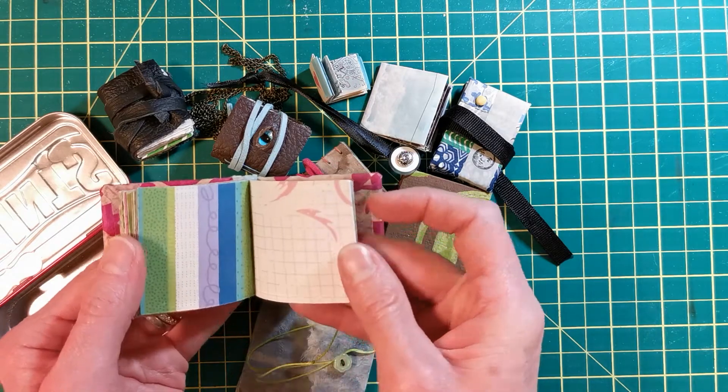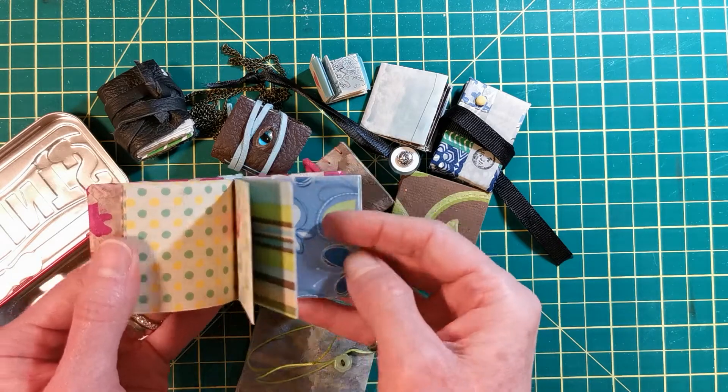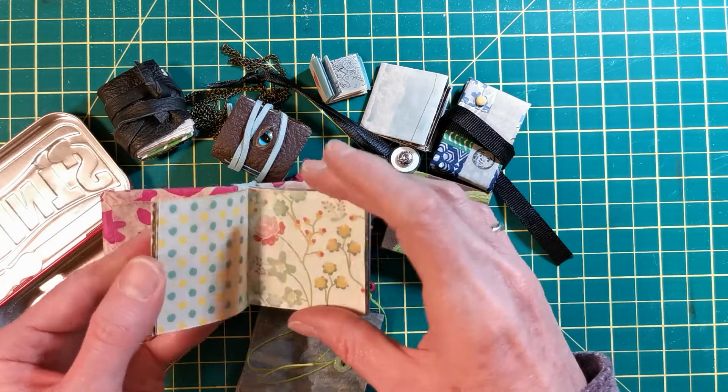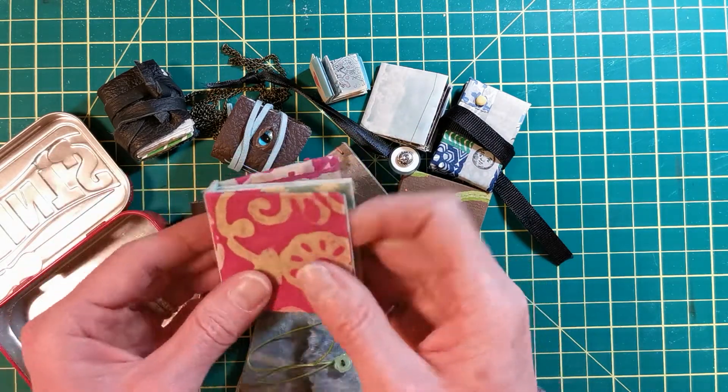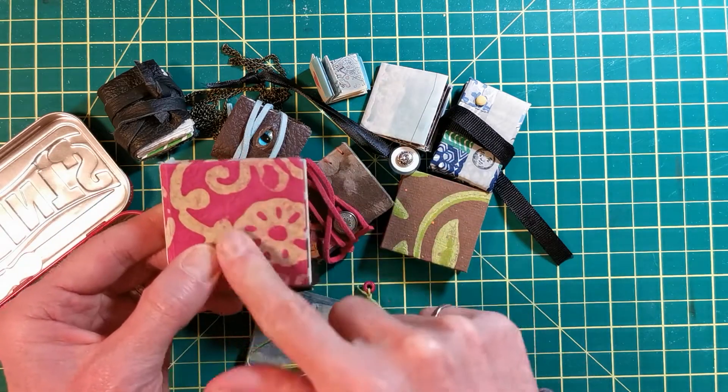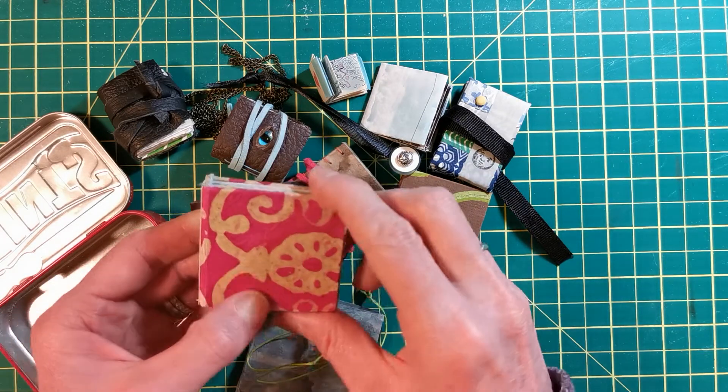Although some of these pages might be harder to write on, they're fun to flip through. You could easily add words on another piece of paper, stick it in, or cut out photos and put them in. This paper — I believe it came from India — is a really nice handmade paper.